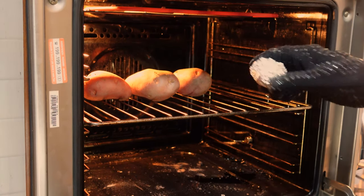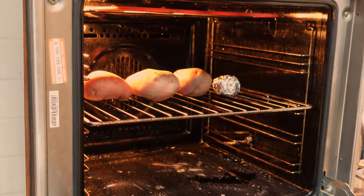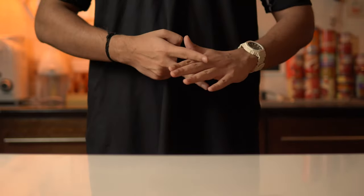I'm throwing in a bulb of garlic to make roasted garlic, which I will take out after 30 minutes. I love this thing. While these guys are baking, you can play rock, paper, scissors — because you spend all day in the kitchen and have no social life.